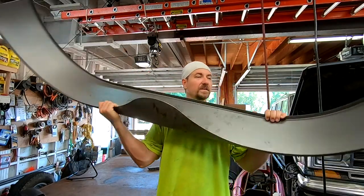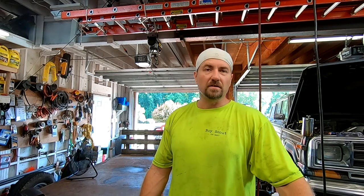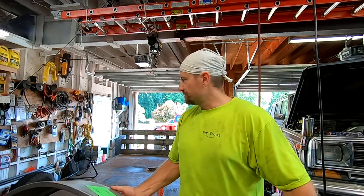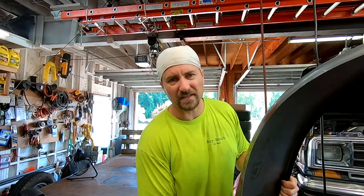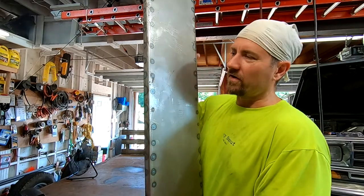Here is one of the fenders — it's 66 inches long by about nine inches wide, picked up from Agri Supply. The problem with it is it's flimsy. I can twist it that way, twist it that way. One of the kids is gonna step on it and form it all up, so what are we going to do to actually strengthen this up?